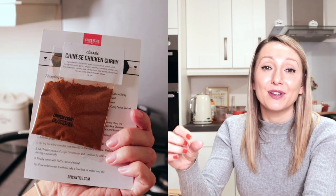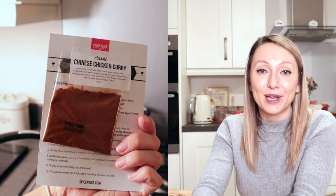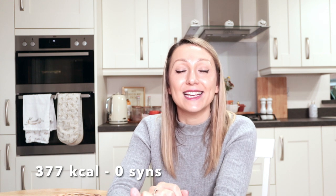The next dish is one of my favourite fakeaways — a Chinese chicken curry which is super easy to make. I use a pre-bought spice mix from Spice Entice. They're brilliant because it's literally a pre-made spice pack in a sachet. I also have 20% off for anyone who wants to buy from Spice Entice — click the link in the description and use the code SHELL20 at checkout. Without the rice, the curry comes in at only 377 calories and is completely sin free, much lower than a takeaway and obviously much cheaper too.